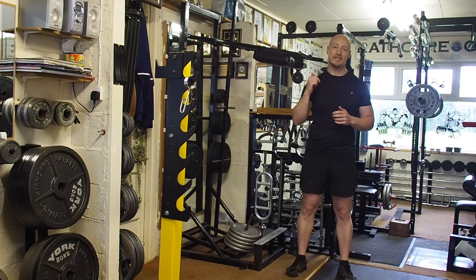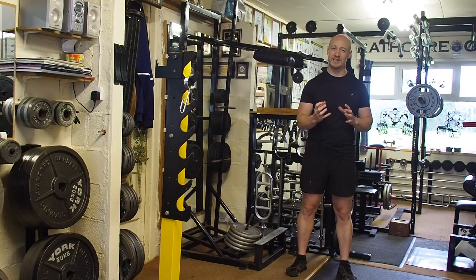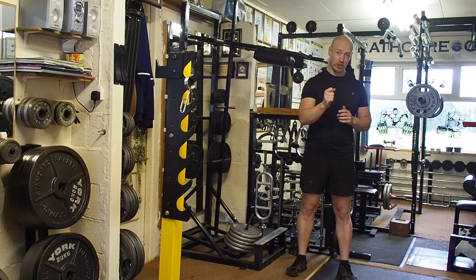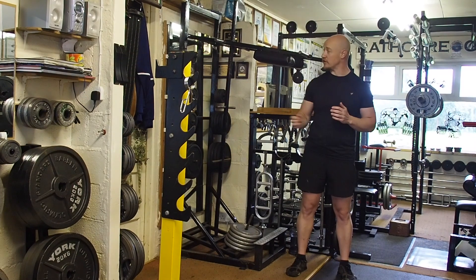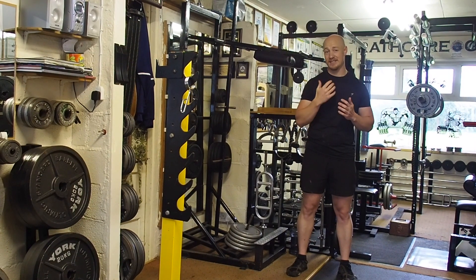To build up those calves, this is pretty much the best exercise you can do — it will really bulk up those calves. So if you have the opportunity, add it into your training. If you don't have one of these machines, I'll give you a couple of alternatives that simulate this.